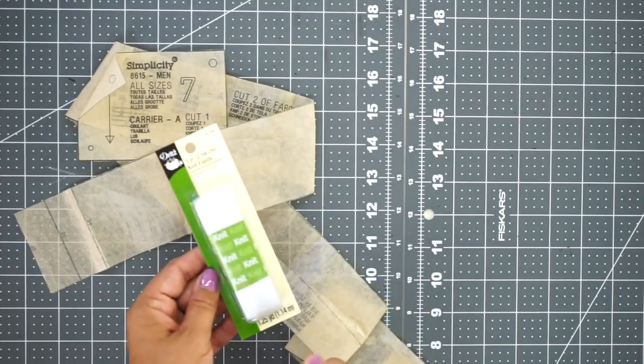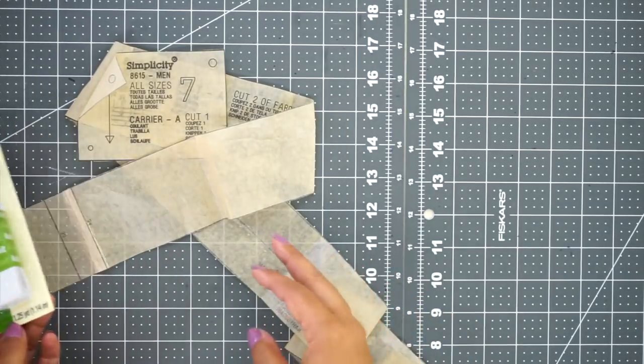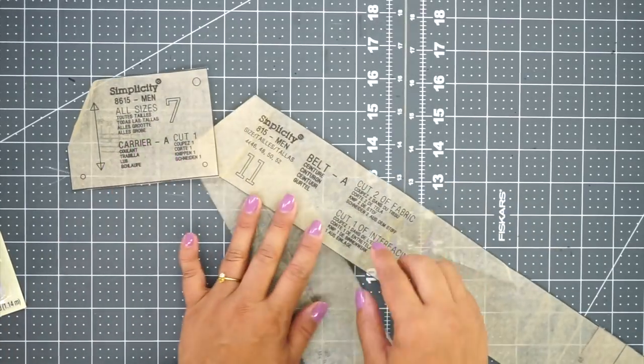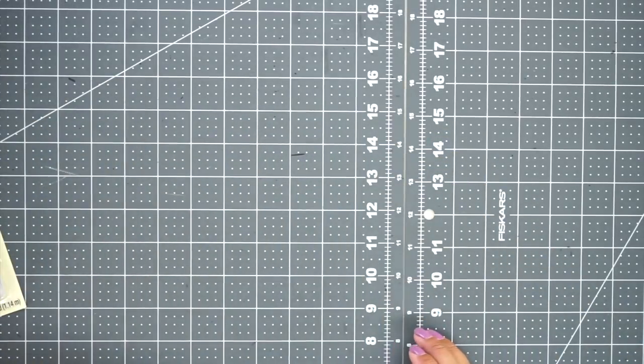You're going to be using elastic for the casing, so one-inch-wide elastic will be very helpful to have. What you're not going to need is pattern piece number 7, which is the carrier belt loop carriers, and also pattern piece number 11, which is the belt. You can set these aside — you won't be using them. When you're following Norris's tutorial, you can just skip that part.